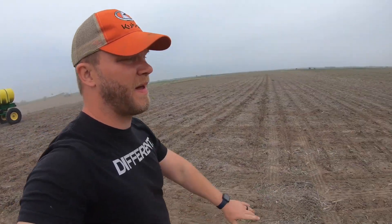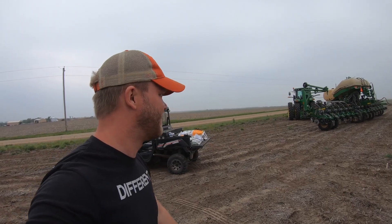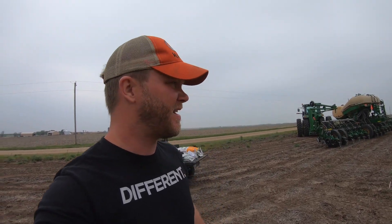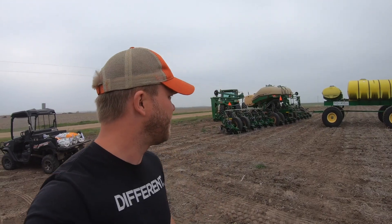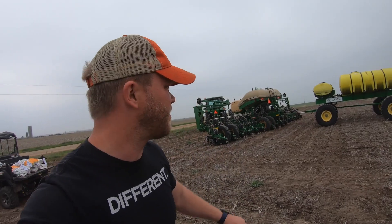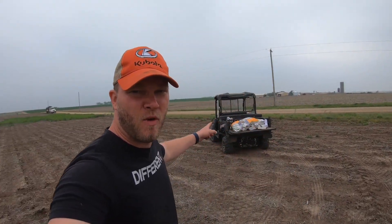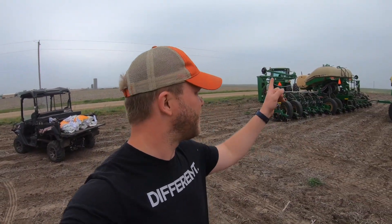We've gotten about half the field done. It's been a cloudy, kind of wet day, but it hasn't rained yet — that's a blessing, although we do want rain after we plant the corn to help sprout it. We got our fertilizer tank hooked up now. It's dripping in a couple places so we'll need to get those fixed, but it's not a huge deal. I brought more seed out with the sidekick and Nathan's going to help me load it up on top of the planter.